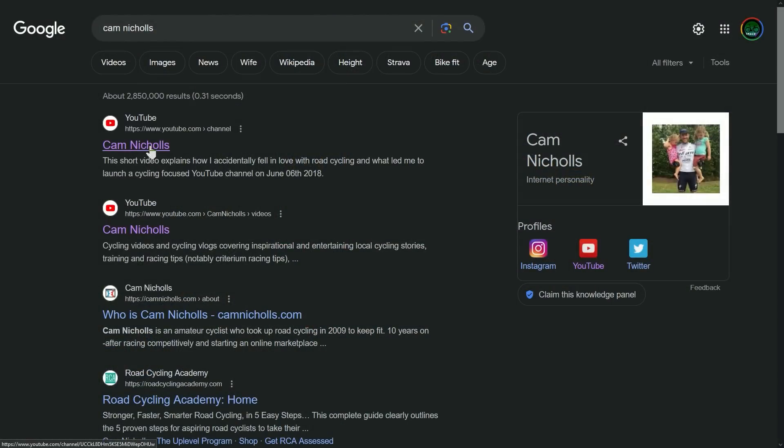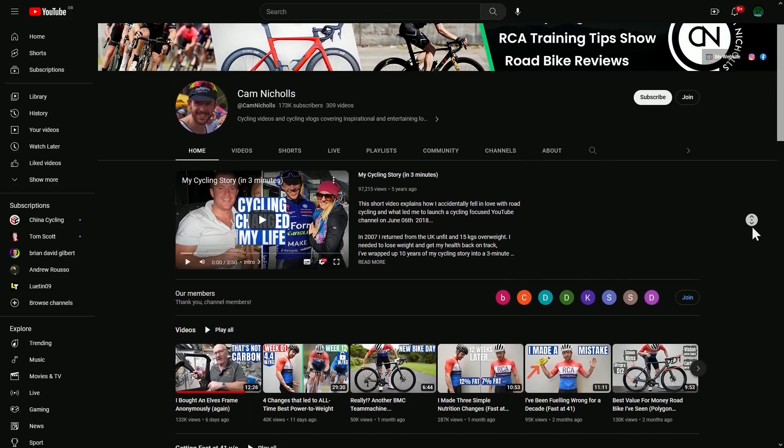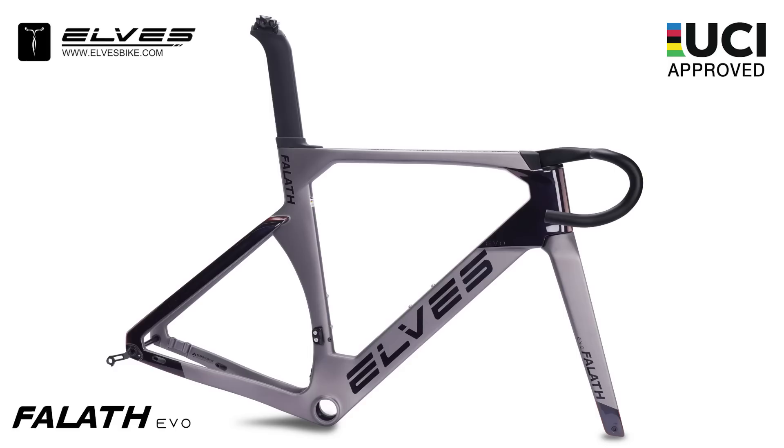I'm just working on the next full episode right now, but there's something sort of flying around my little area of YouTube at the moment, so I wanted to make this quick video. Basically, a fellow YouTuber in my sort of space, a guy called Cam Nichols - many of you are probably familiar with him, excellent channel by the way - he's been in the process recently of building up a bike using a carbon frame from a company called Elves, who build pretty affordable carbon bike frames out of Shenzhen in China.